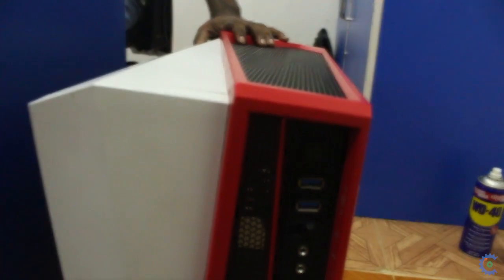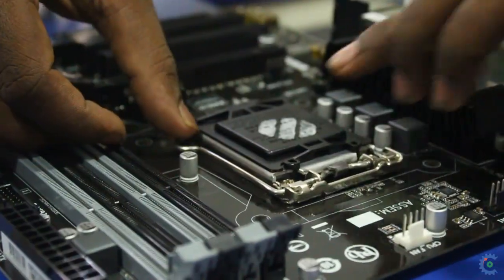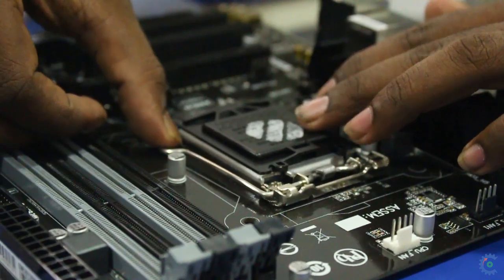It's a processor cabinet. So we will assemble the motherboard. First, let's start with this processor. There is a processor socket on the motherboard.